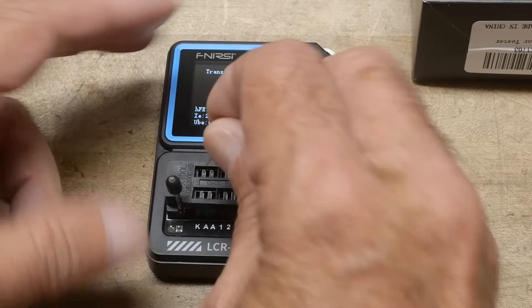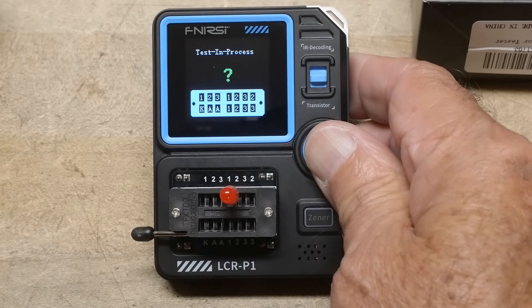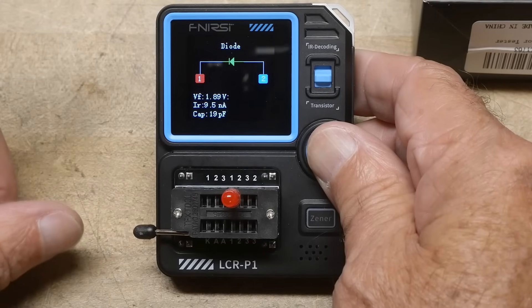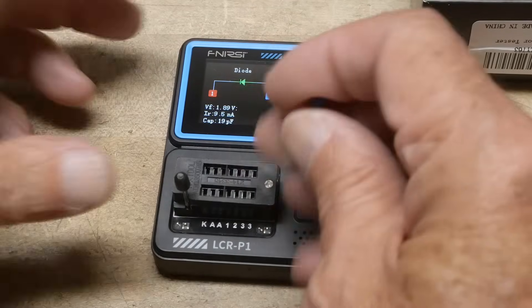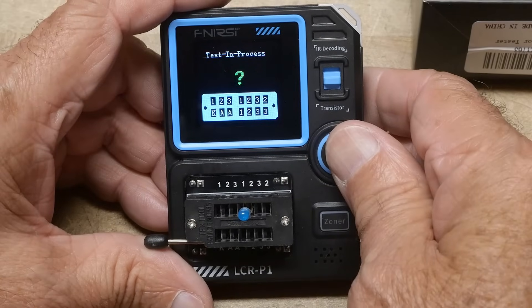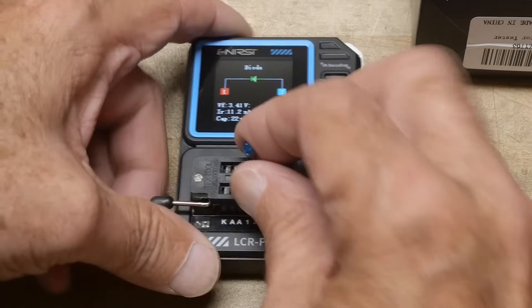We can test an LED — you can see it flash as it tries different voltages and currents to figure out what it is. It says diode voltage of 1.8V. We can put in a blue LED, which will have a higher VF. Let's see — 3.4 volts.